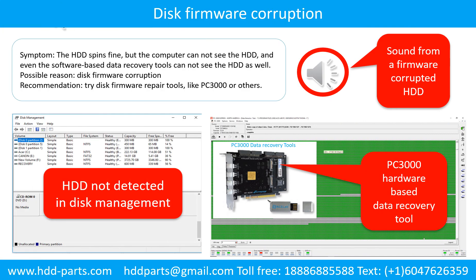Disk firmware corruption. The computer cannot see the hard drive, and even software-based data recovery tools cannot see the hard drive as well. Possible reason: disk firmware corruption. Try disk firmware repair tools like PC3000 or others. The following is the sound from one of the hard drives which experienced disk firmware corruption. It sounds like a good hard drive, but the computer cannot detect the hard drive.